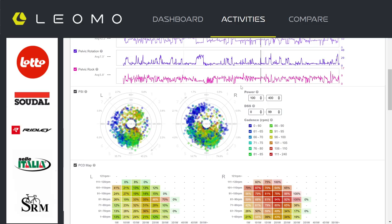On this graph I've hooked it up to my SRM and I can see exactly where and at what power I produce these dead spots. It's an interesting graph because I actually have dead spots all over my pedal stroke on this particular training day.